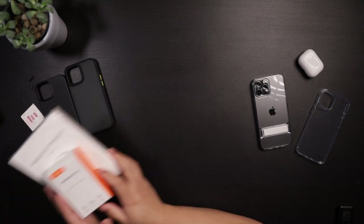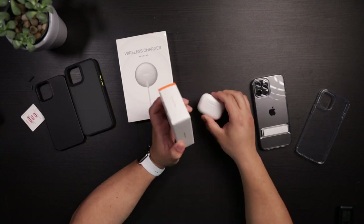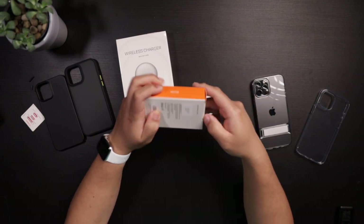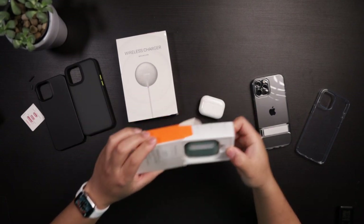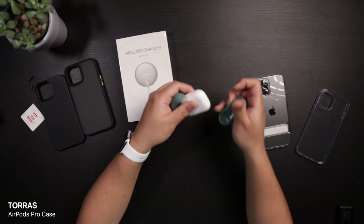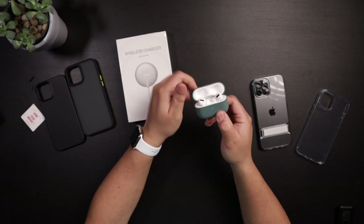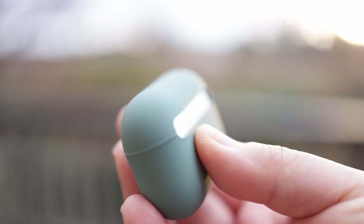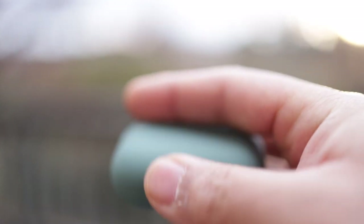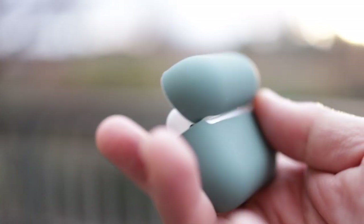Taurus also sent over a couple of accessories. One is an AirPods Pro case in midnight green. You just put the case on the AirPods Pro with the opening aligned to the hinge so it opens correctly, and the light shines through. It's a fun, protective case with a nice color.